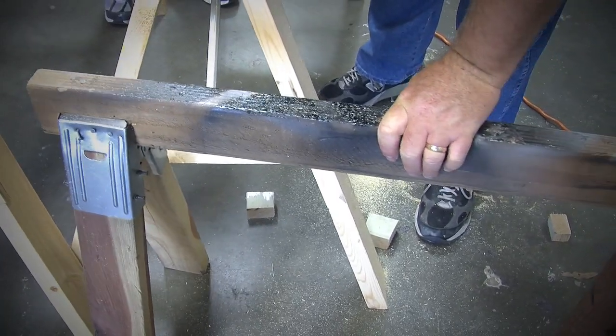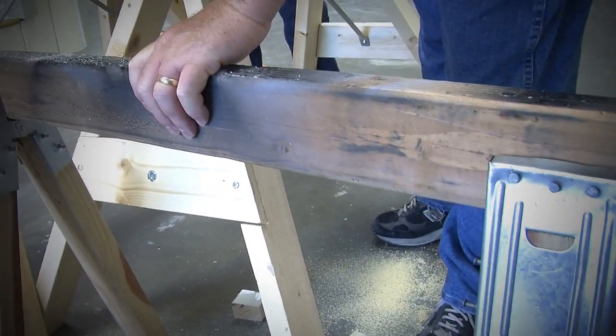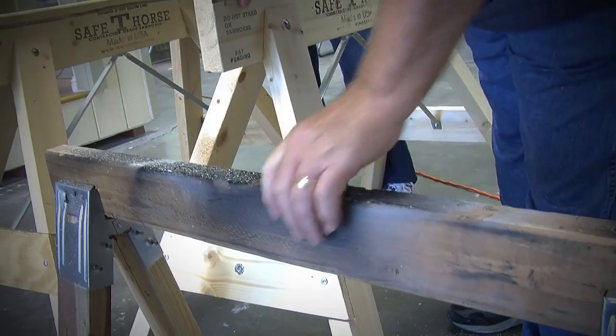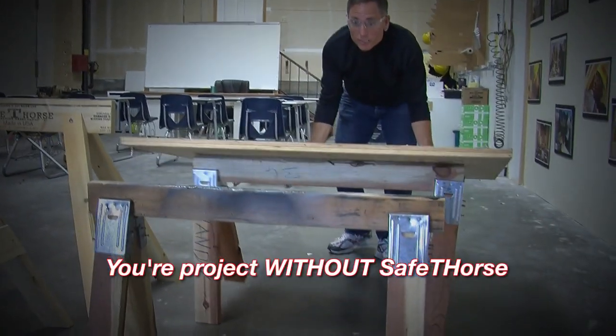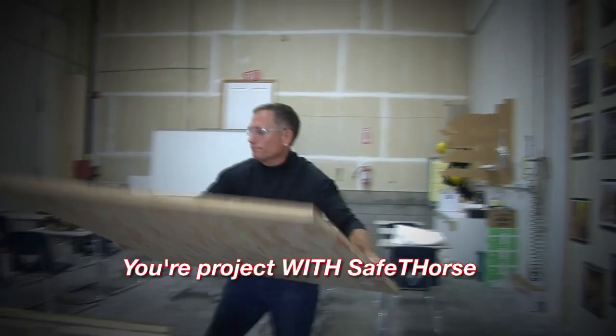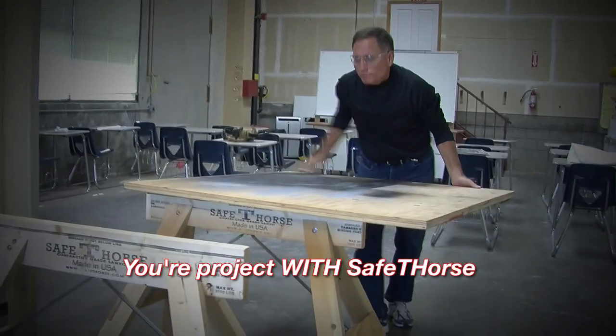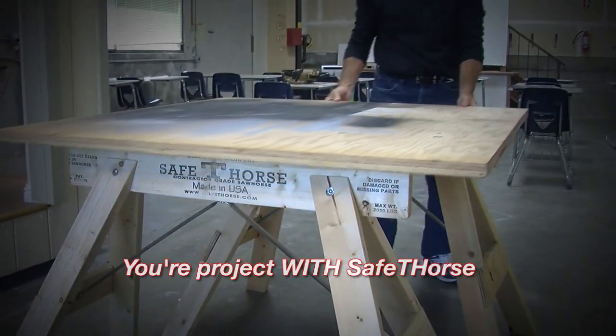This is an example of the sawhorse I used to use. This metal kit cost more than a Safety Horse. Had I known that the Safety Horse was available when I built this sawhorse only 14 weeks ago, I never would have bought this kit. I would have been better to invest in a strong, sturdy, safe tool.